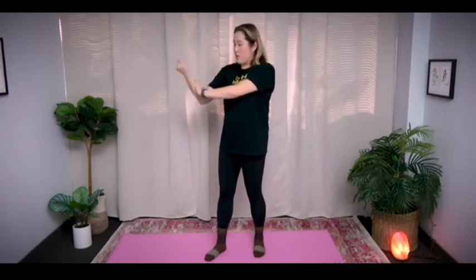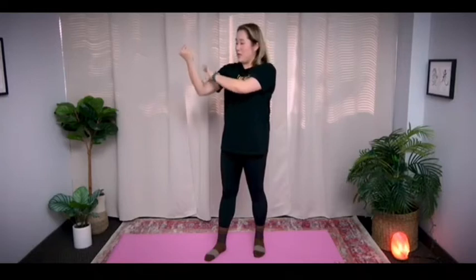Let's start with the right arm first. Push in for 5 seconds and then release. 1, 2, 3, 4, 5 — release. Let's do it 2 more times on this side. 1, 2, 3, 4, 5 — release. Can you feel your body getting hotter? Last one. Resist. 1, 2, 3, 4, 5 — release.